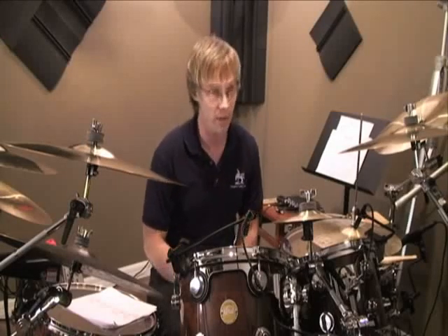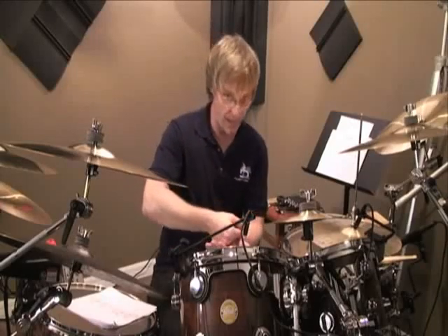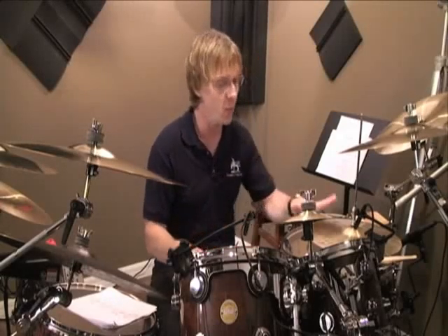Now let's work with the and of one. On that second bass drum hit, you're going to hit the downbeat of one, then the and of one. For the and of one, bring the left foot up and then close it down just as the snare hits on beat two.